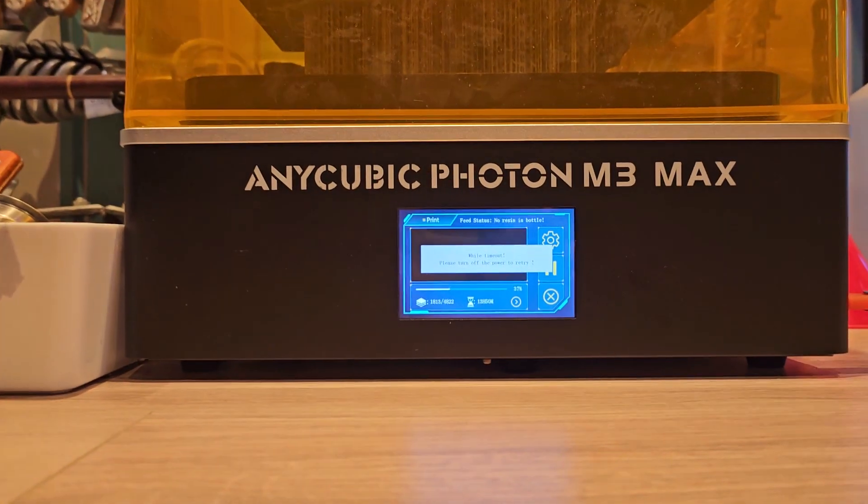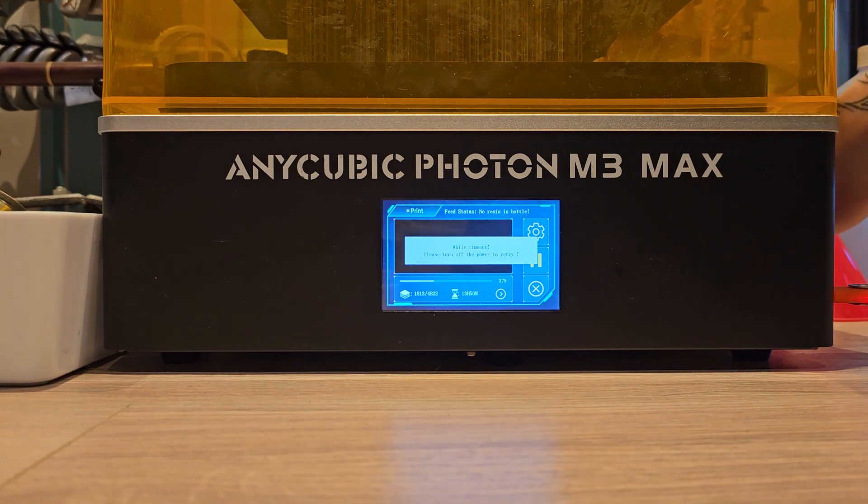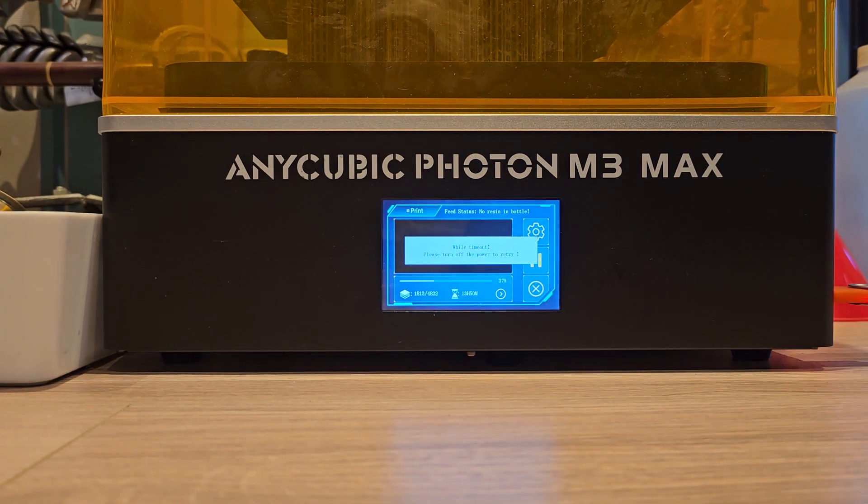So it's not printing, it's not doing anything. Let's try to cycle the power, which is probably going to cancel the print. The layer is 1813 out of 4822. Let's see what happens.